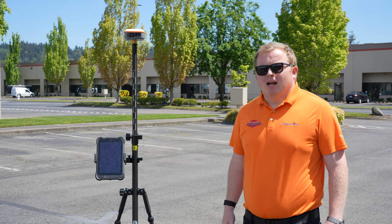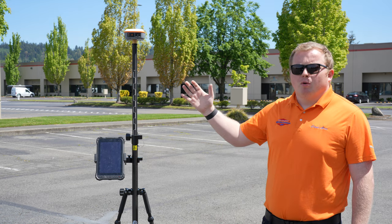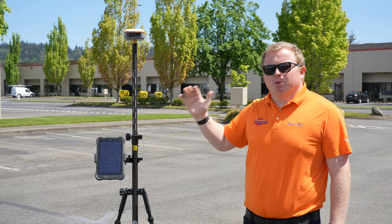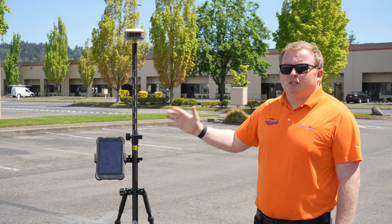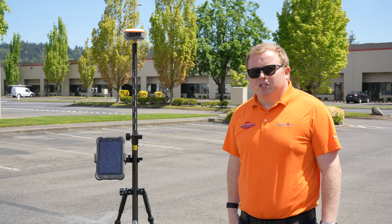Hey everybody, my name is David Moss. I have with you today the brand new redesigned third generation Juniper Systems Geo GNSS receiver, and today we're going to be using it with StoneX's CubeA Field software.